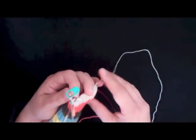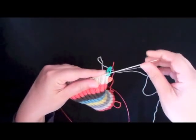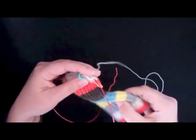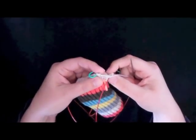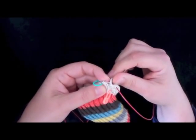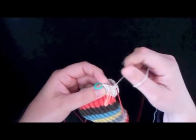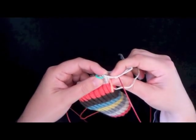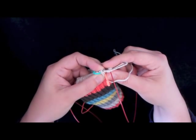Now I'm at the point where I want to start the thumb gusset, and I'm going to show you how to do these increases. Thumb gusset round one tells you to M1R, which means make one right-leaning. The way you do that is as follows: you see this thread right here that is in between the last stitch I just worked and the one I'm about to work — I need to pick that up from back to front with my left-hand needle.